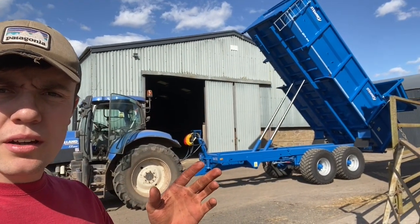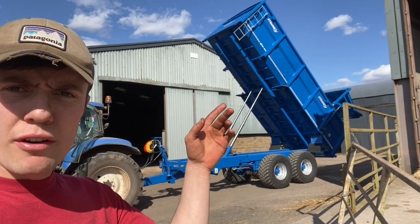Just giving it a quick check over. Check all the rams work fine. Everything seems to be in working order, so it'll go into the shed now and it probably won't get used till harvest time.